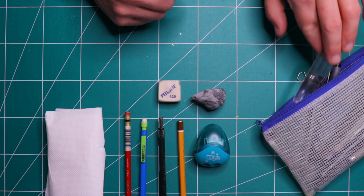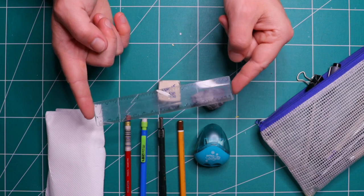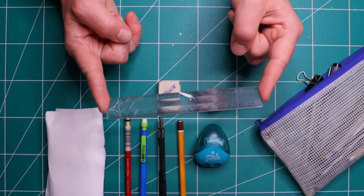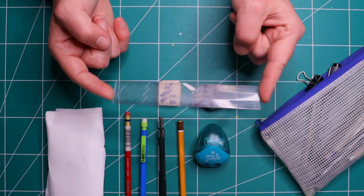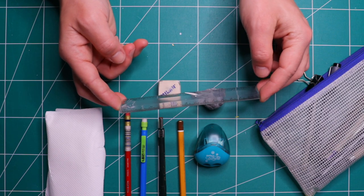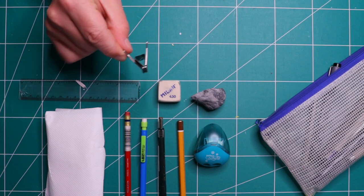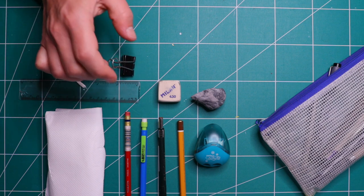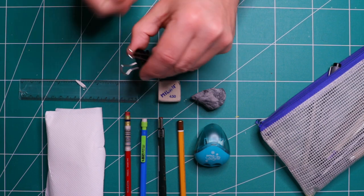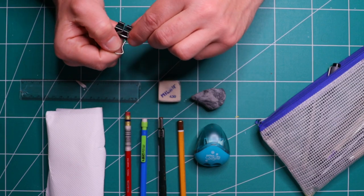In my sketchbook I always carry a ruler. This allows me to get a straight line when I want it, and especially I carry this to check my perspective lines in my building drawings. I also bring some paper clips. These are great for keeping the sketchbook pages in place — if something happens, it's just really sturdy and you get your sketchbook really windproof.